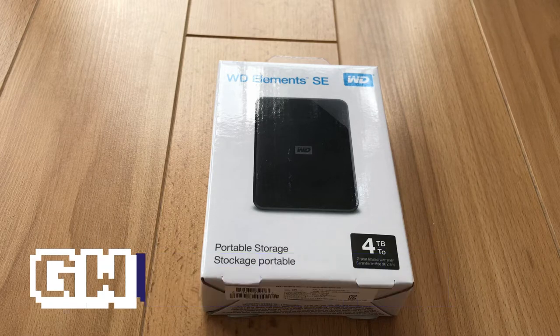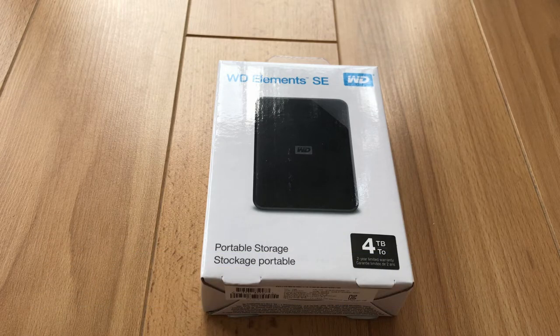Welcome to another unboxing video on the Gamers World channel. My name is Murray and today we have a beast of a portable storage hard drive for you — four terabytes, which is absolutely huge. If you have a huge games library on your PC, your PlayStation, or your Xbox, you can plug this bad boy in via USB 3.